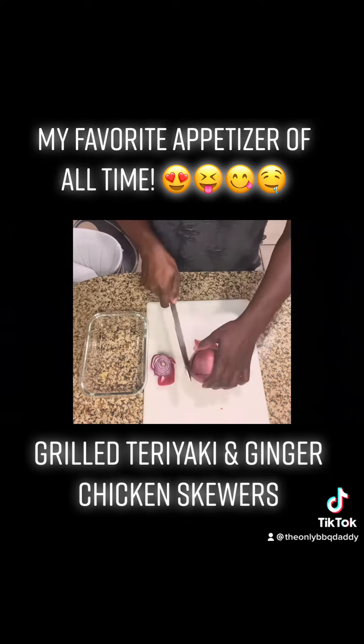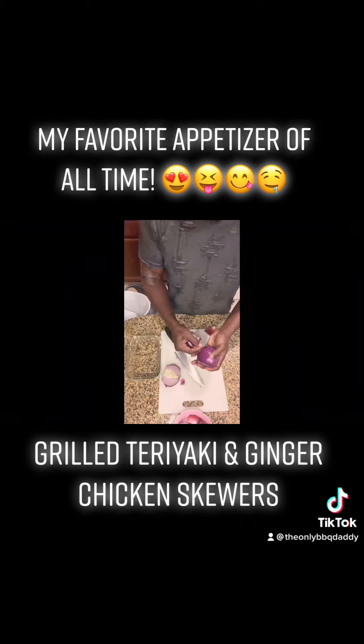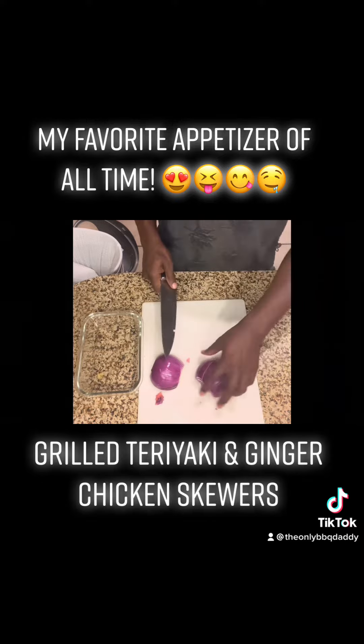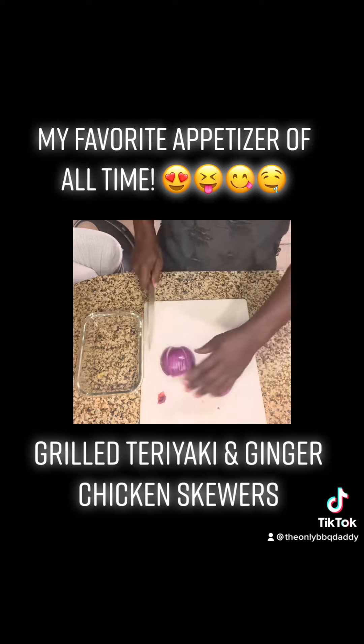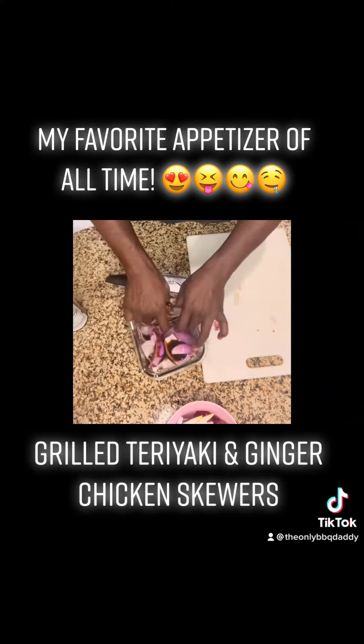The purple onion is going to go best for this recipe. Once you cut the ends off, it's going to spew some fumes up in your eyes and you're probably going to cry — it's okay, I cry every time. After you cut it down the middle, cut it into three equal parts, separate them and add more of that marinade to it. Wrap it and put it in the refrigerator.